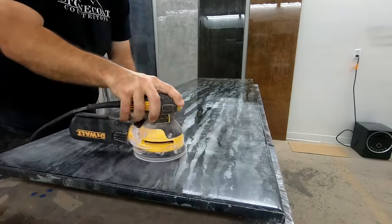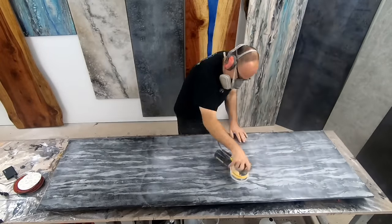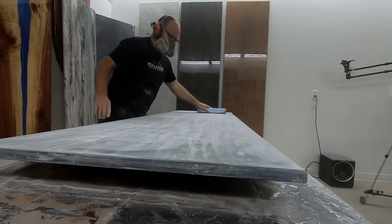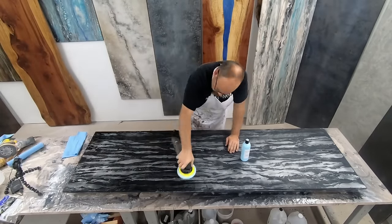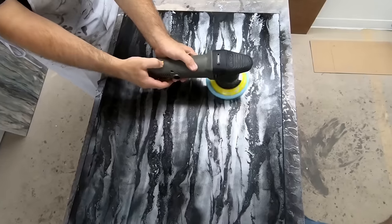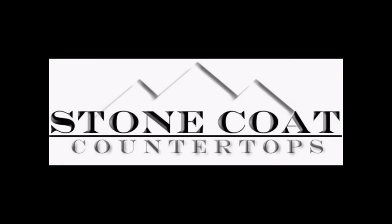In this video, we're going to show you how to take your epoxy surface and sand and polish it like a pro. We're going to go over all the tools and techniques necessary to take Stone Coat Countertops to that next level. We're going to show you the exact sheen that we like to finish, how we address the edges of our projects, and much more. Stay tuned and visit us anytime at StoneCoatCountertops.com.